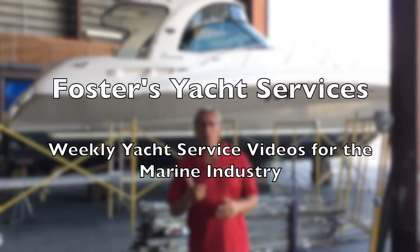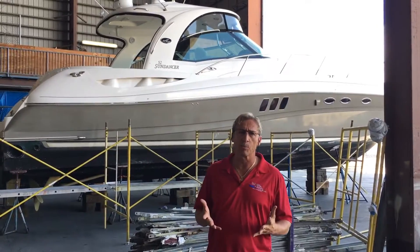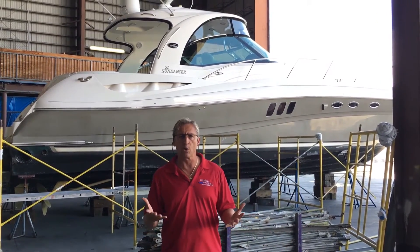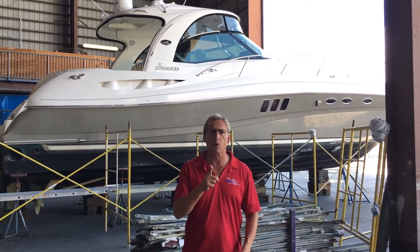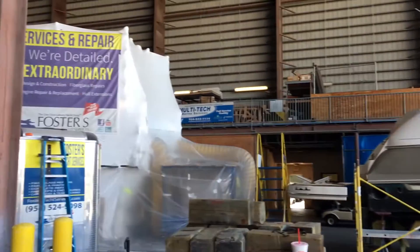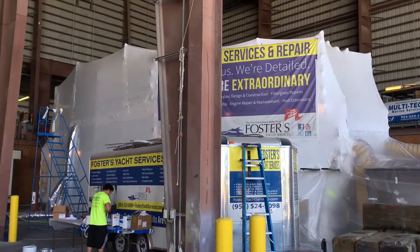Hey everybody, it's Dennis Foster from Foster's Yacht Services, located at Lauderdale Marine Center, part of our August video. If you've been following our YouTube channel here at Lauderdale Marine Center and at Foster's Yacht Services, you'll see we're doing our full paint job here on our 45-foot Silverton.